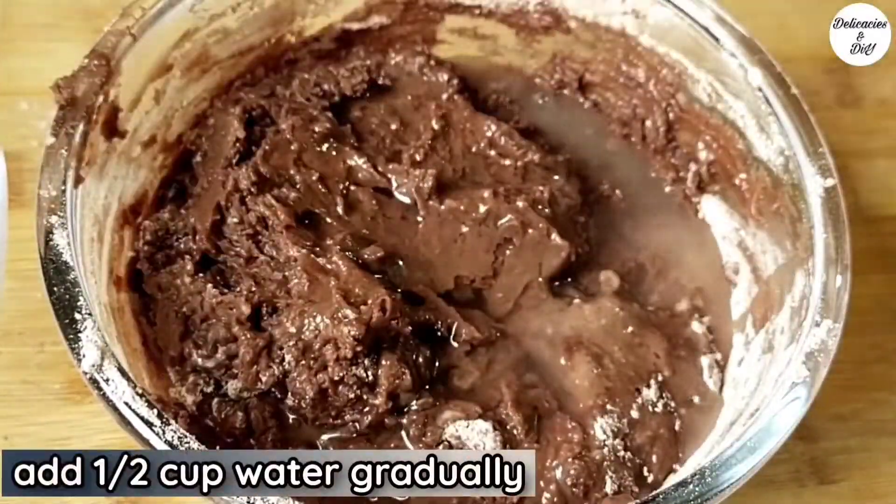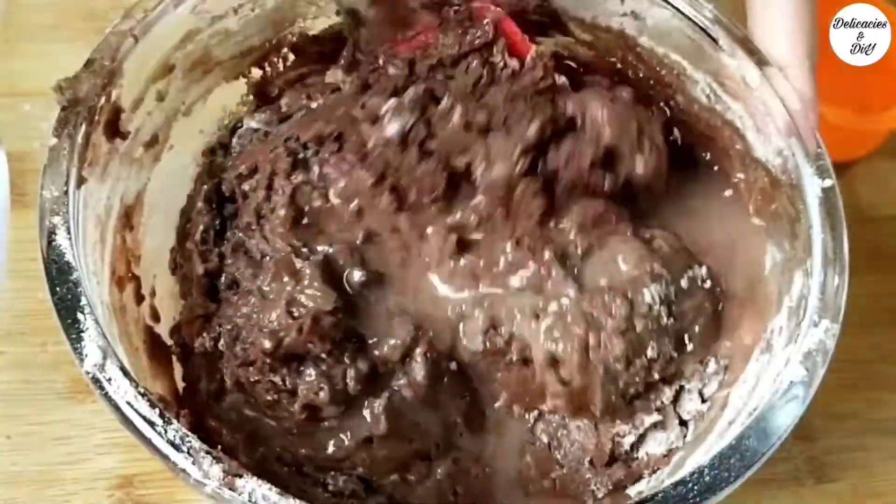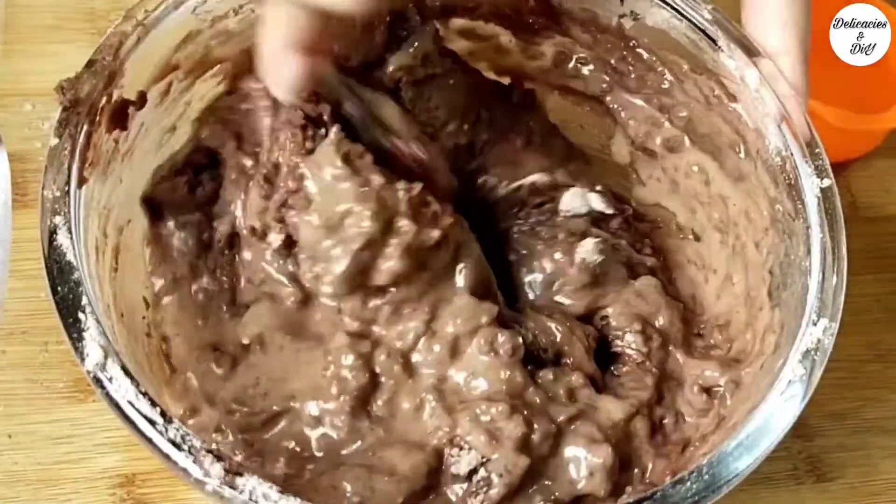Add half a cup of water gradually and mix. This is normal room temperature water — neither hot nor cold.